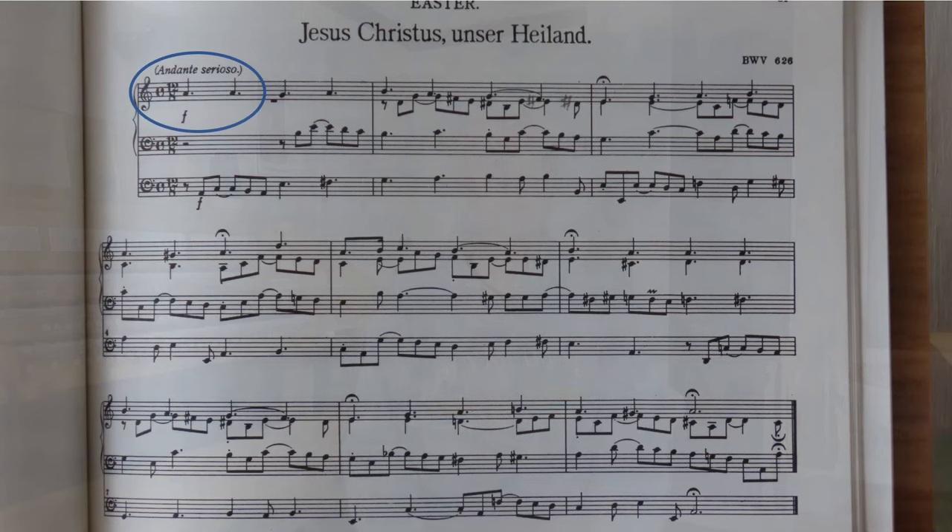This is very apt for Eastertide — Jesus Christ, our great Redeemer. I say straightforward, but who in their right mind would take a simple common-time hymn tune and say, I think I'll write a prelude in 12/8? It's quite a masterful work. It's marked Andante Serioso and Forte. I take it to mean fairly slow, stately maybe for the king, and quite loud and triumphant. But that triumph is held back in the minor key, reminding us of the true cost of this victory.